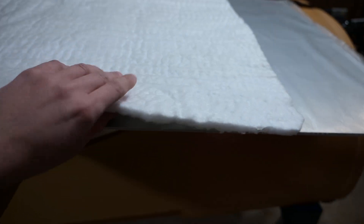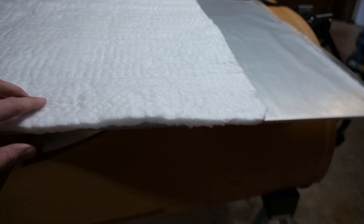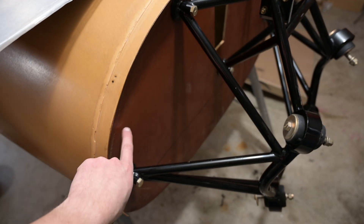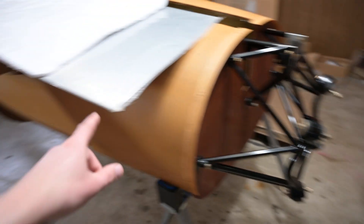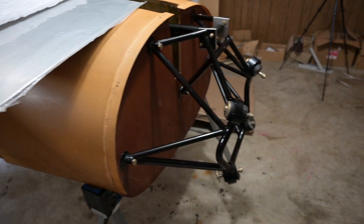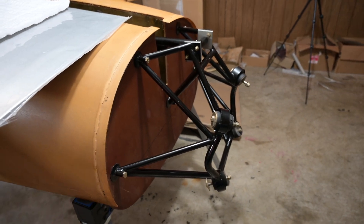What we're going to do is use this ceramic blanket - the kind of stuff they use to insulate kilns - and put that in between the structural firewall, this wood, and this sheet of aluminum. So we're going to rip all this off, make a cardboard pattern with the box it came in, cut the aluminum to fit, cut the blanket to fit, and put it all back together.